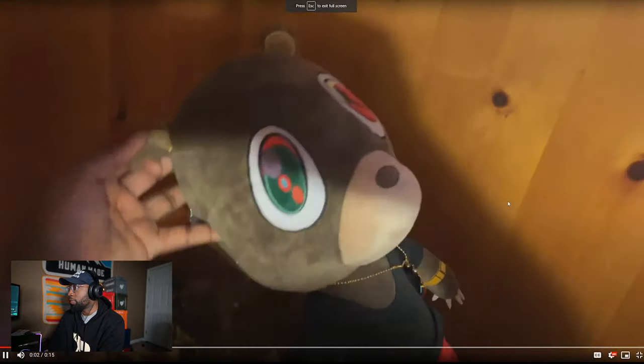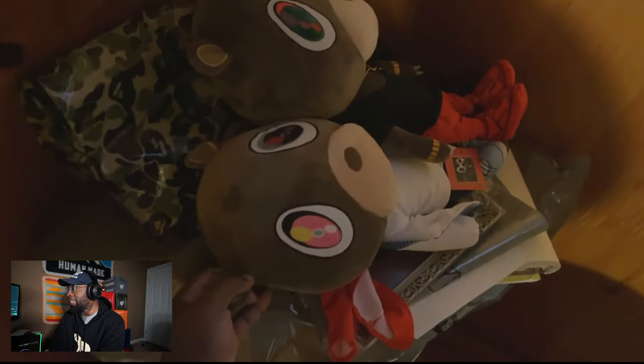This one — sorry if the video cut out — I got this rain jacket for a 2XL, this one's even larger. Kanye bear — My Beautiful Dark Twisted Fantasy. I need that. We got a graduation bear. I need them bears, bro.